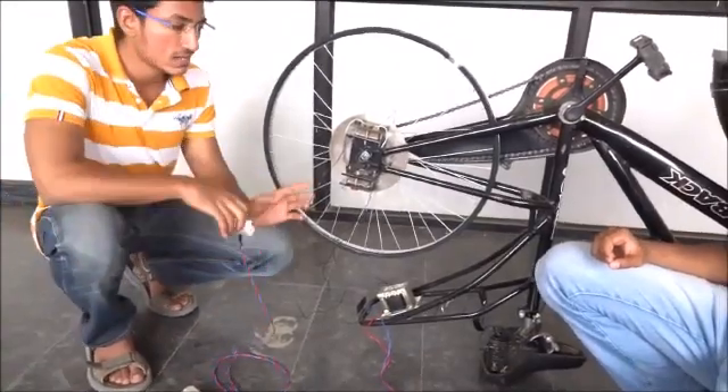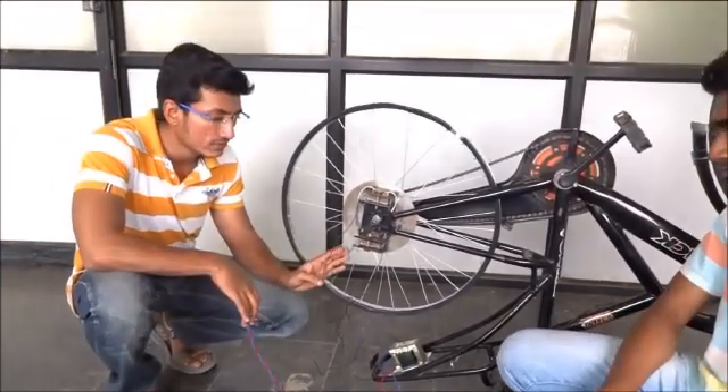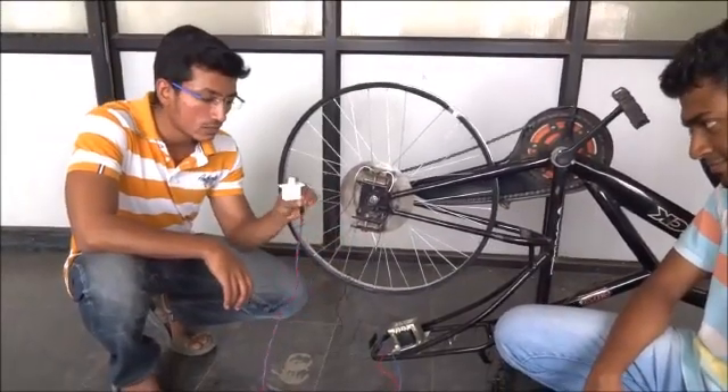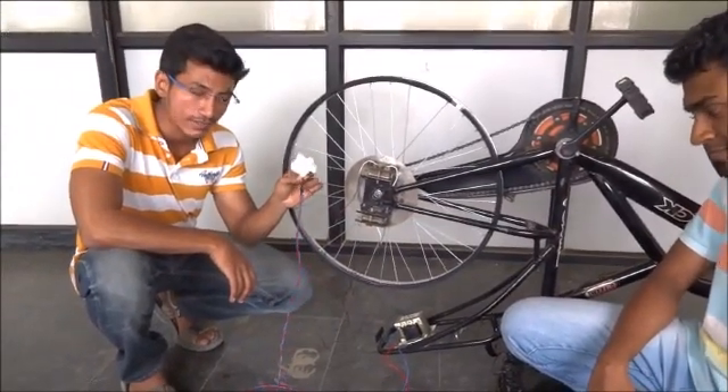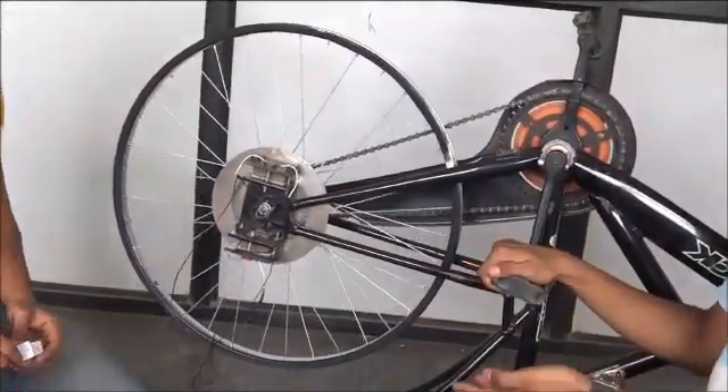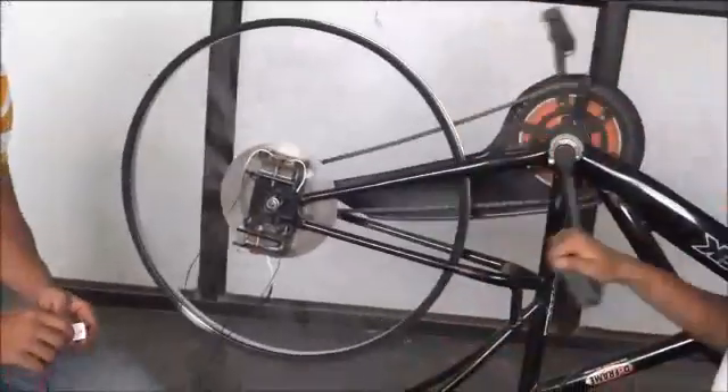The disk has been stopped in roughly 3 seconds, maximum of 3 seconds. We are using a fan regulator to control the supply of current to the electromagnets. Here I will be simulating the pedaling motion of a cycle, and this is how the braking works.